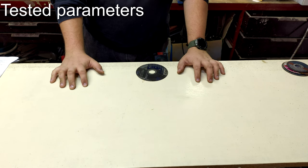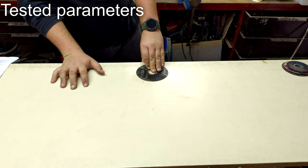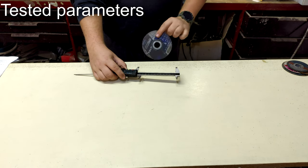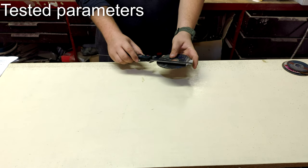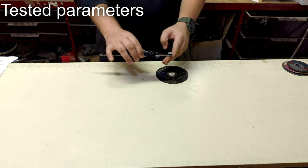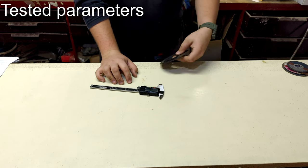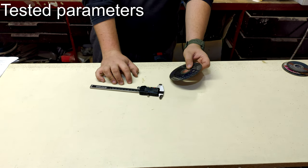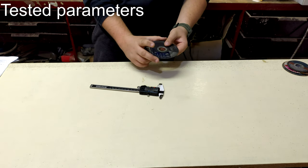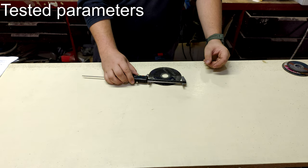I measured several parameters and compared the discs accordingly. The first measured parameter was disc loss per one cut. I used a digital caliper and measured the diameter of the disc three times around, then took the average. This aspect tells us whether the disc wears out quickly or slowly after each cut.